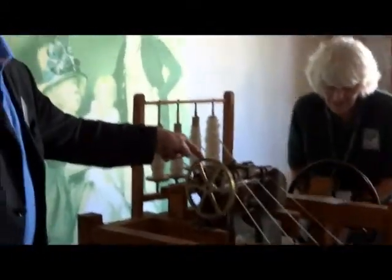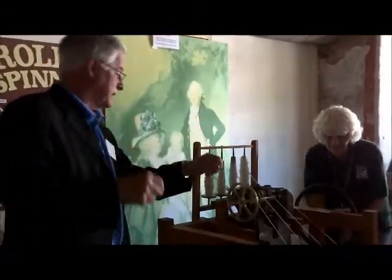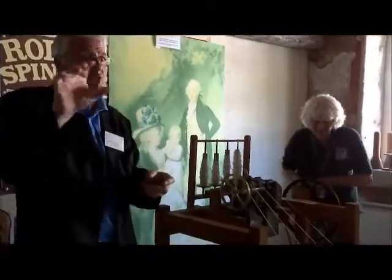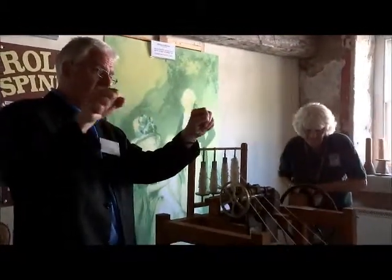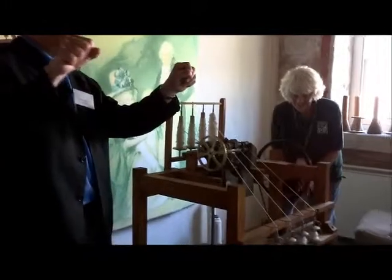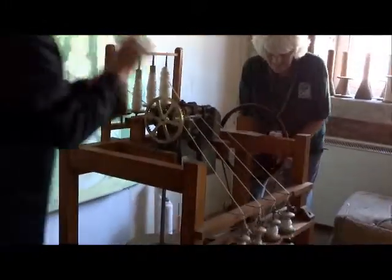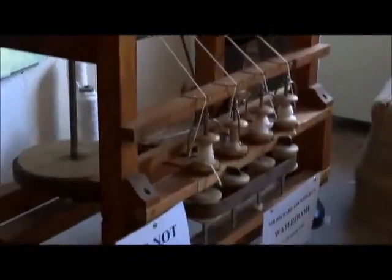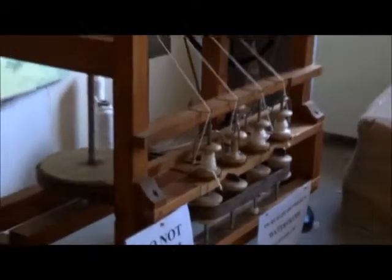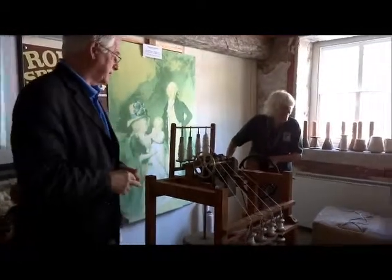One roller flattens it out, the others are all going at increasing speeds, and what they're doing is stretching the cotton out — wider, longer and longer, but not too much otherwise it just breaks. Just at the right time, as the cotton comes out, these flywheels are turning round and putting the twist in. So it's teased out, teased out quickly, then twisted — just one process.